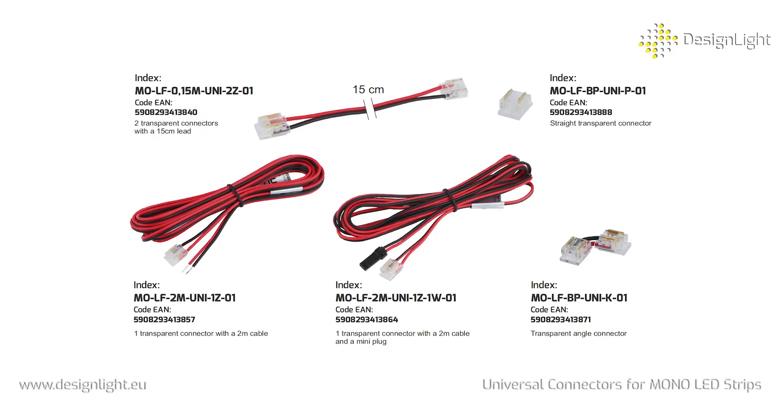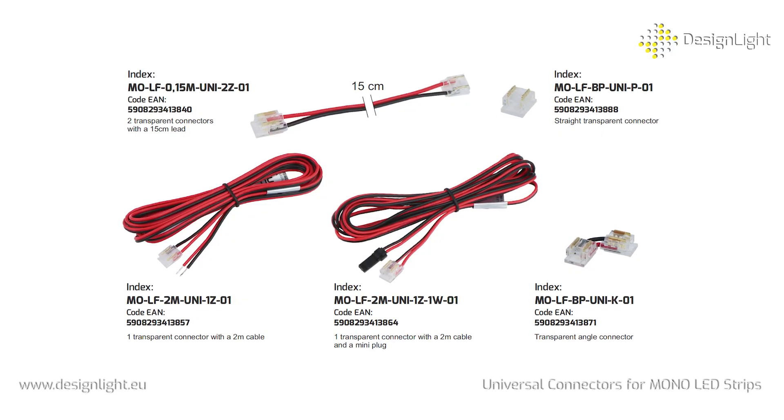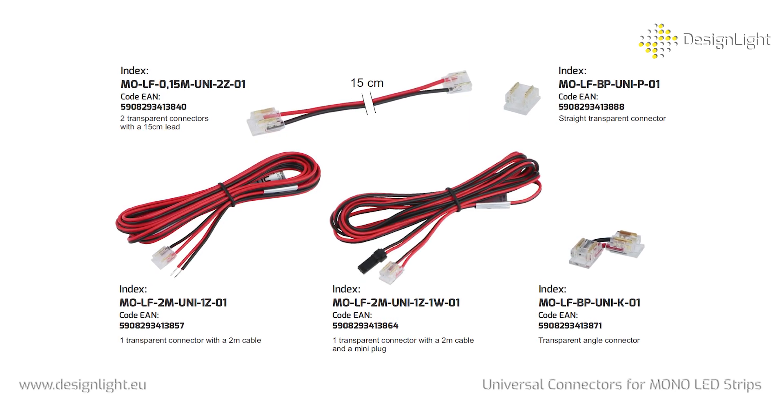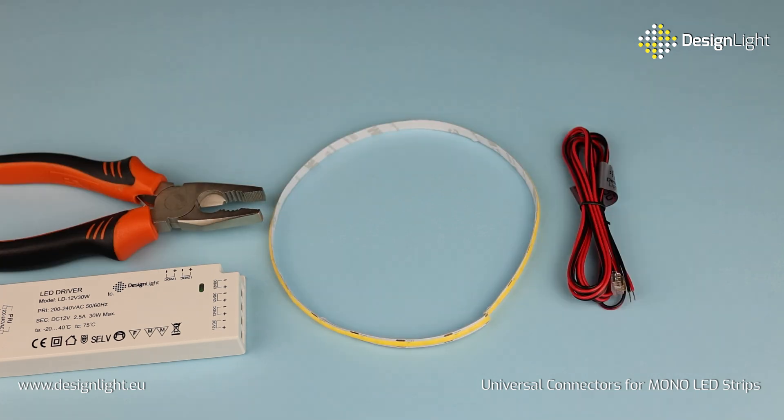Our range includes 5 models of connectors, perfectly suited for various types of LED strips — SMD or COB. Whether you are installing 12V or 24V systems, these connectors can handle current of up to 3A.